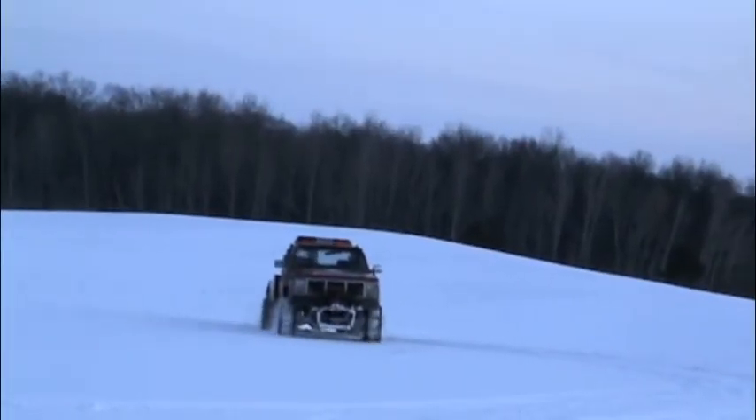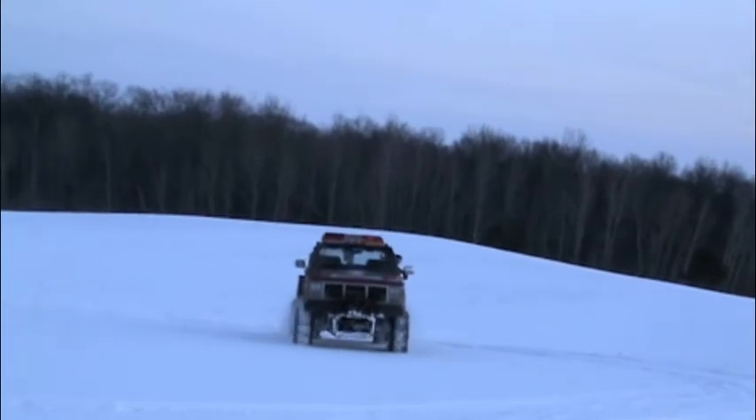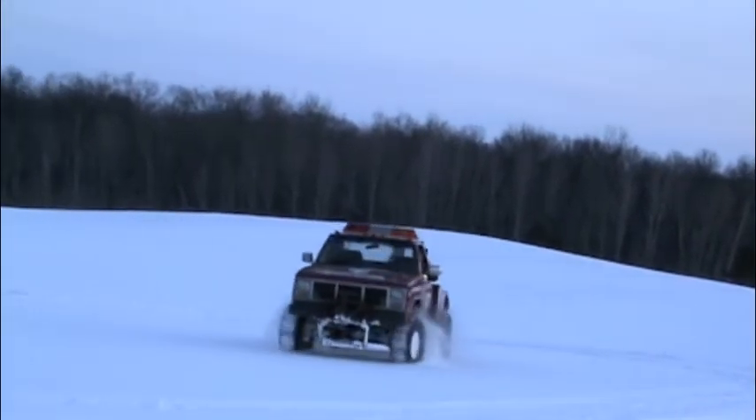Out in the virgin snow it went really good, but I noticed I was using up a lot of horsepower.